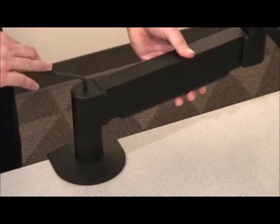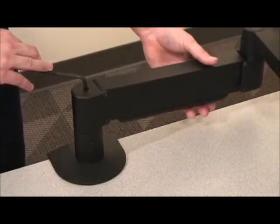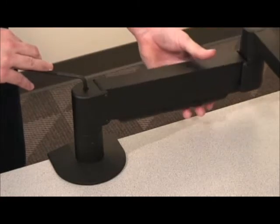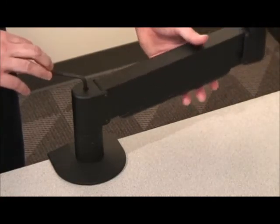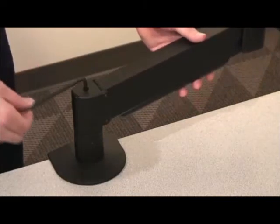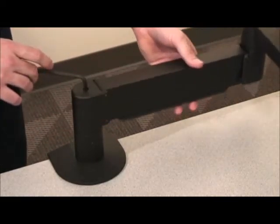The screw inside the arm has a fine thread, so you may have to make quite a few turns before the arm is balanced. At every few turns, check your progress by releasing the arm to see whether it continues to drift. The arm is in balance once it will stay in whatever position you place it.